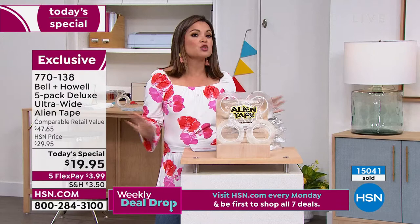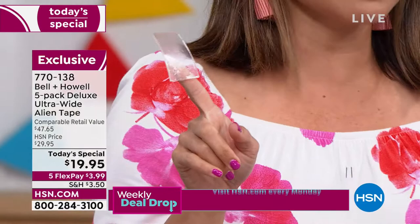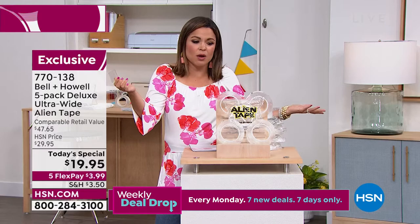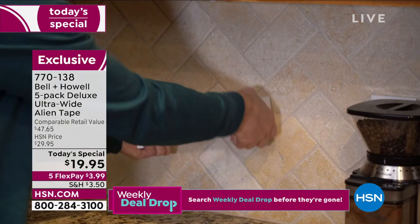We were all talking about this before the show, and one of our producers, Jeremy, was like — I bought it and I had zero need for it, I thought, at the time. He just bought it because it's a cool product. That's the best time to buy it. And he said they just had his son's birthday party and they put up all the decor outside with Alien Tape, because when they were done, they could just take it down. Get it home and find all the ways this is going to help you — in the house, in the camper, on vacation, in the car, on the boat.